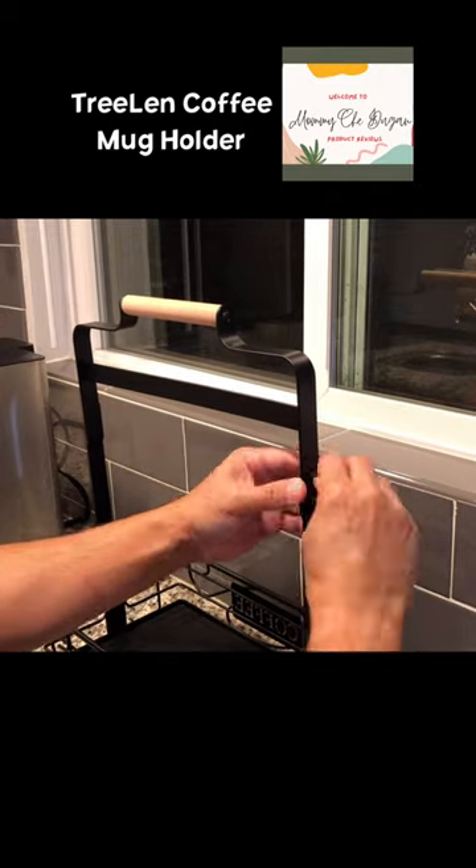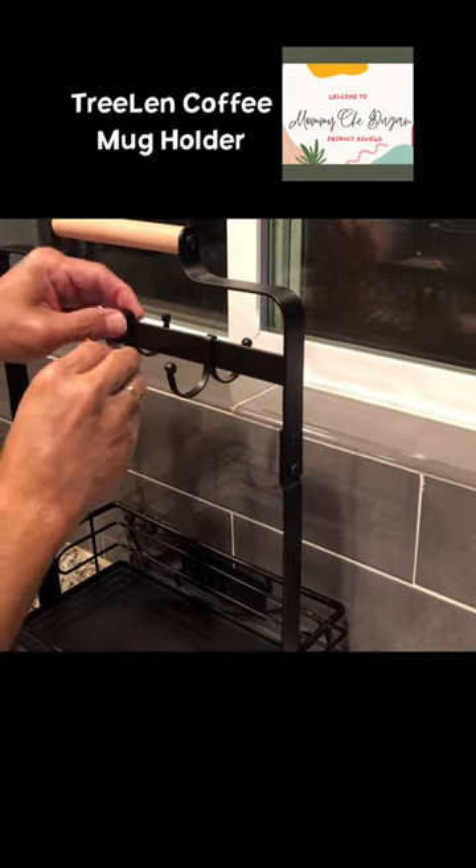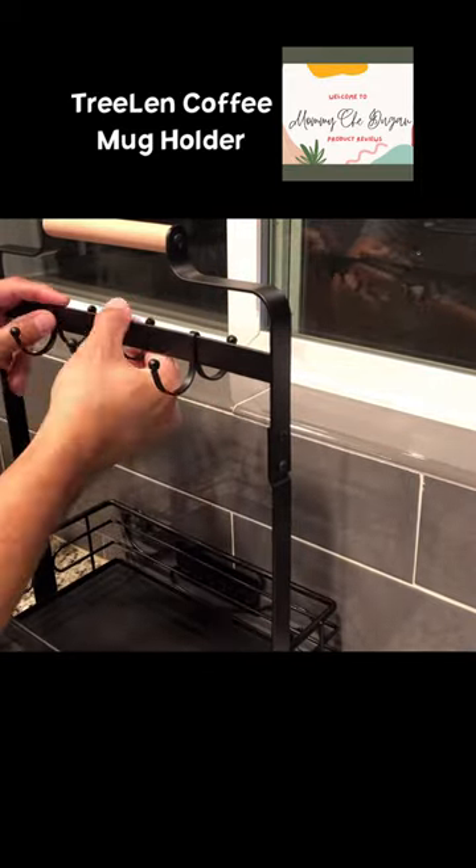This is how to assemble the coffee mug holder. We will make sure to assemble the coffee mug holder. Thank you.